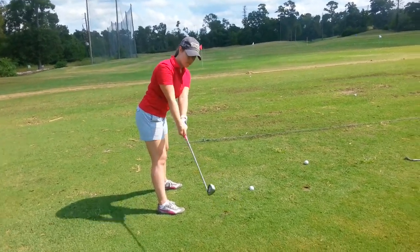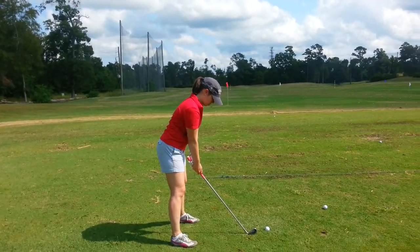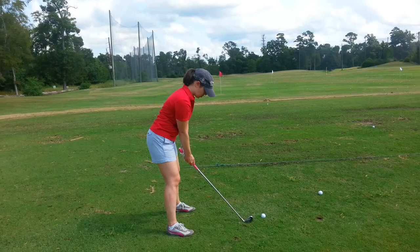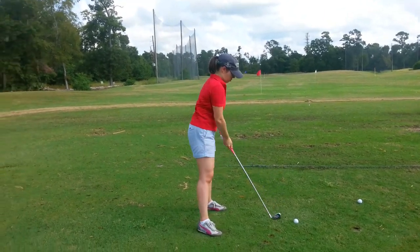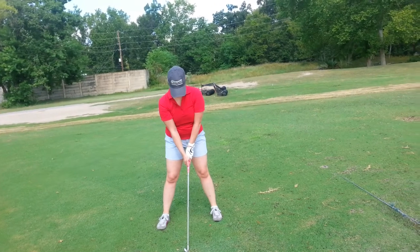Just make sure it's set up. Try to stay balanced in your feet to start — never on the heels, because that'll cause some problems. Same thing on this side: club's parallel to the ground, parallel to the toes. Just do the first part of the takeaway.